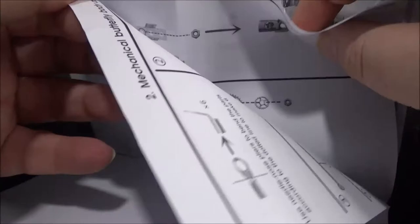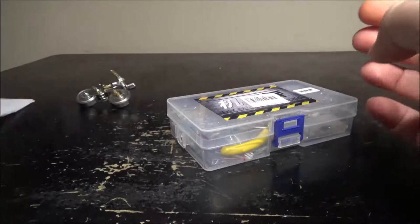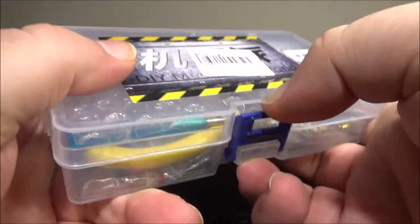Then we have the body assembly, more body — and eventually it will look like a butterfly. Very cool. We have the box right here, haven't opened yet — it comes all packed like this.